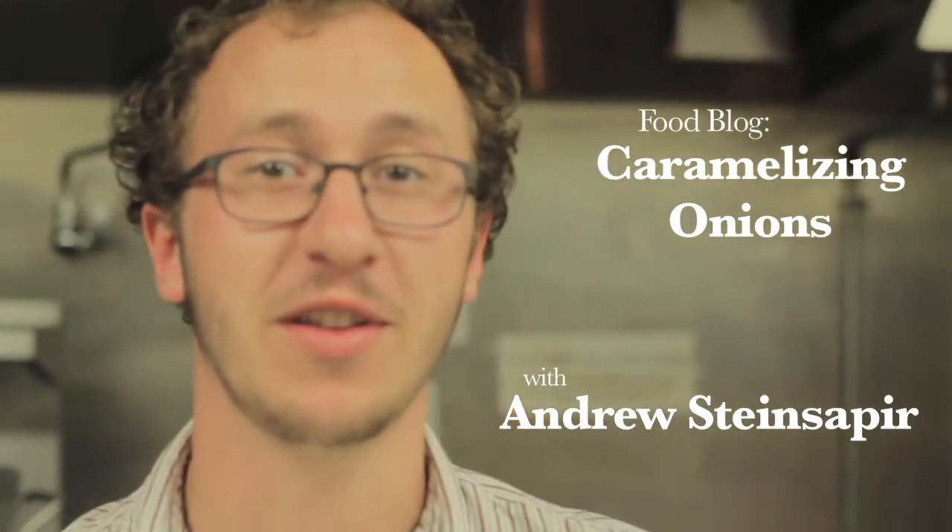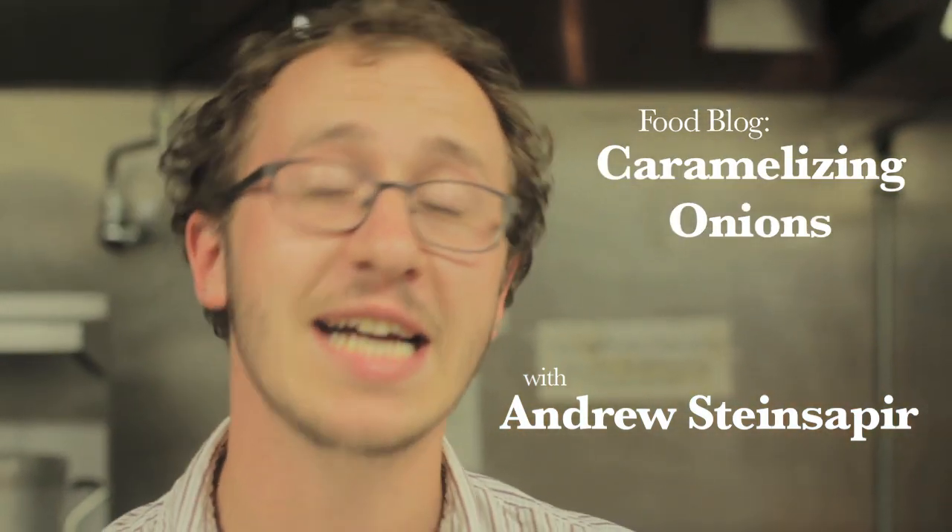Hi there, my name is Andrew Steinsabler, and I'm here with this new vlog. Today I'm going to be showing you guys how to caramelize onions.